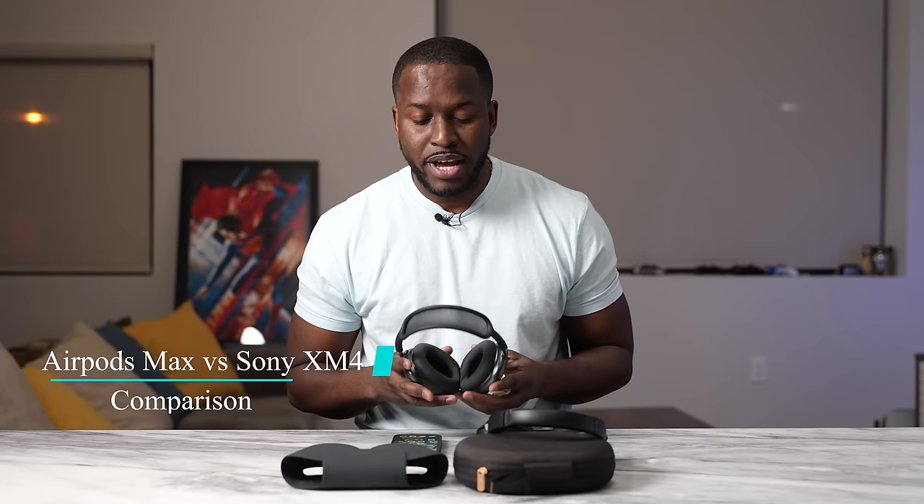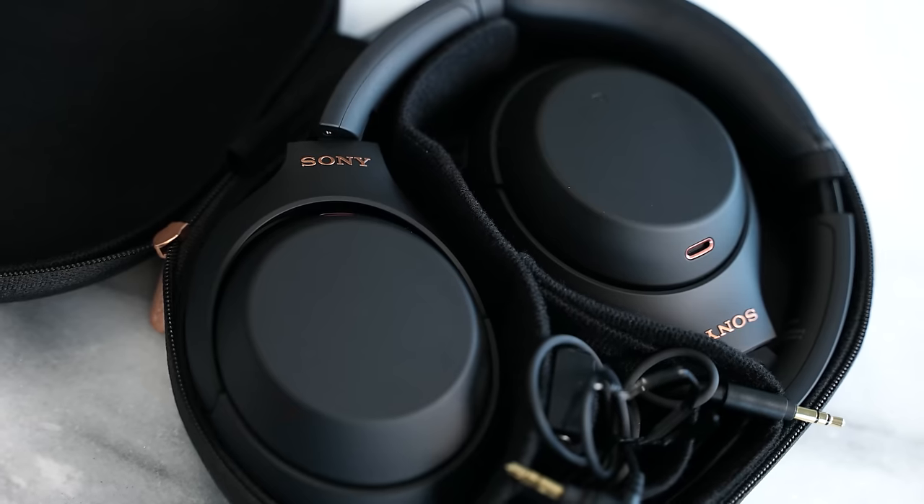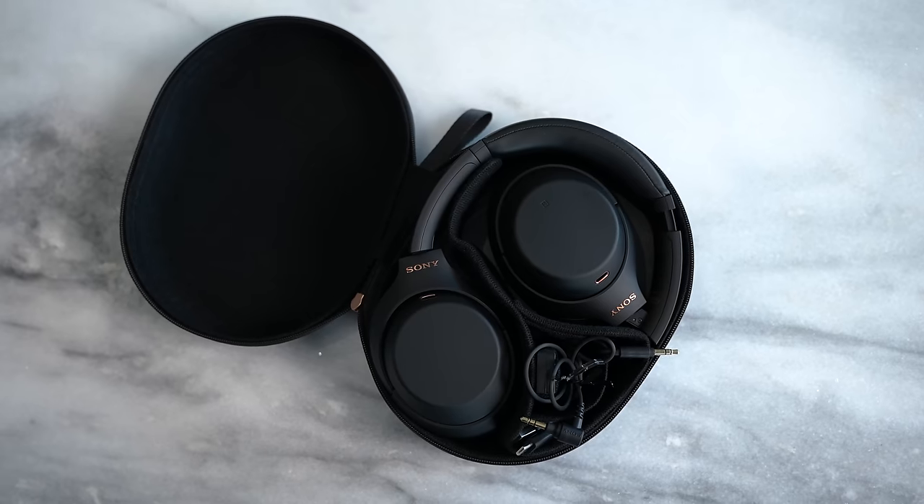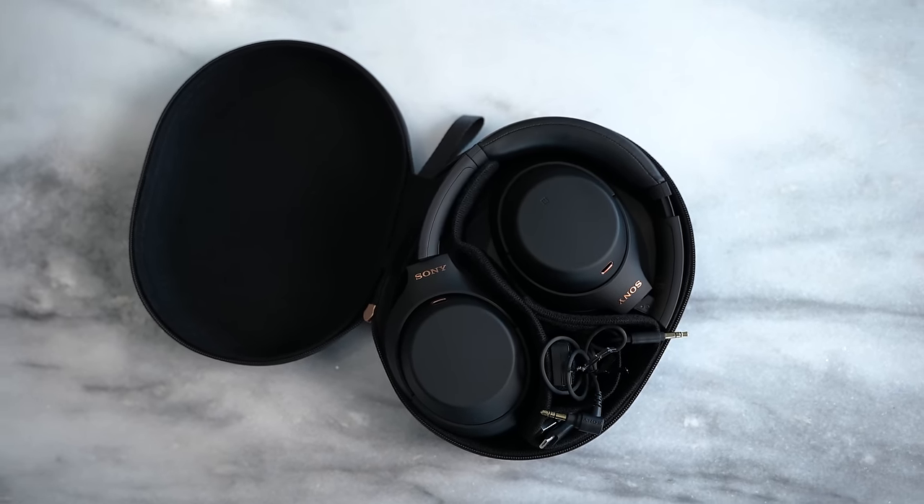Hey guys, Thunder E here. I have the Apple AirPods Max, and today we're taking a look at how they compare to the true king of true wireless — the Sony WH-1000XM4. Sony, please change your name. The AirPods Max come in at $550 compared to $278 or $299 for the Sony WH-1000XM4s, which we'll call the Mark 4s for this video.